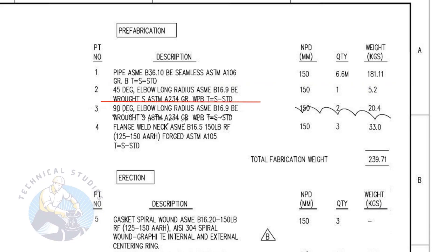Item number two is a standard schedule, 45 degree, long radius elbow with bevel ends. The nominal pipe diameter is 150. The quantity is one number.